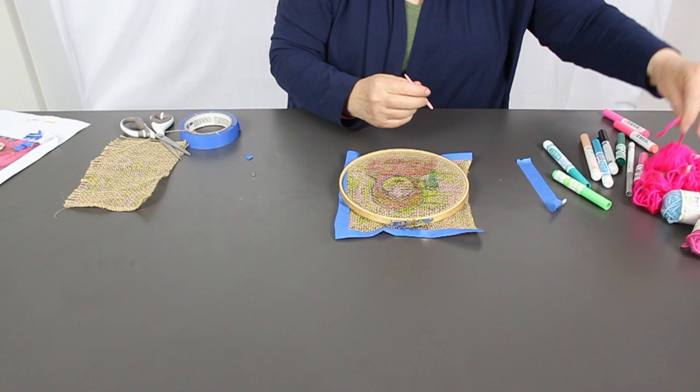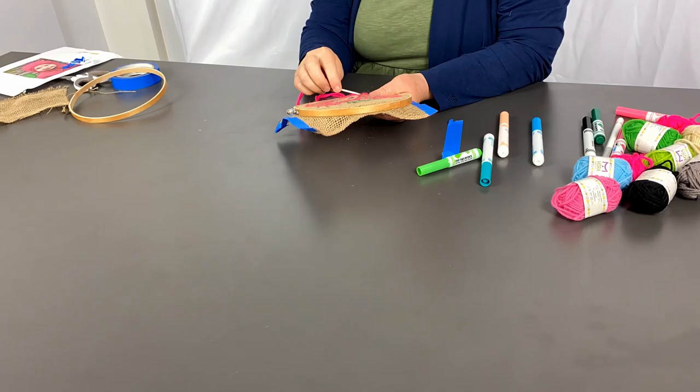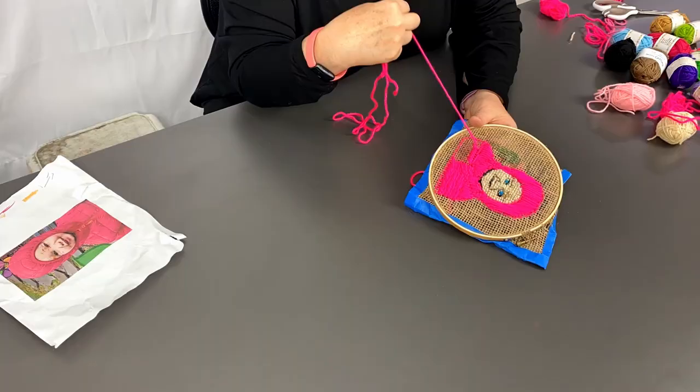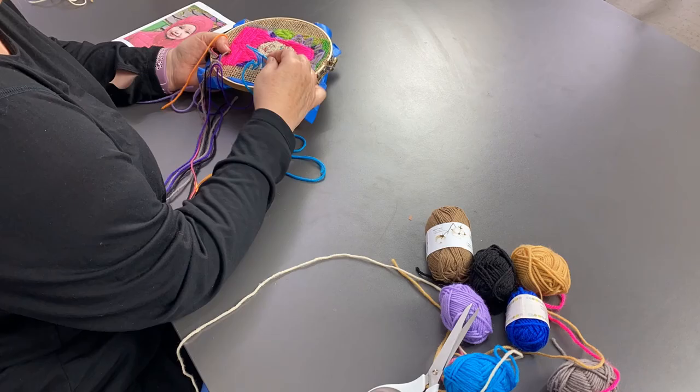Thread your needle with yarn and tie a knot to the eye so it stays threaded. Begin by making stitches to fill in other shapes that you see in the picture. Feel free to experiment with stitching and learn by doing, or you can look for helpful embroidery tips online, like L.J. Roberts did.